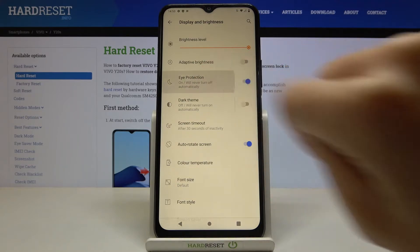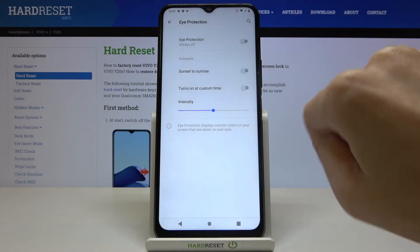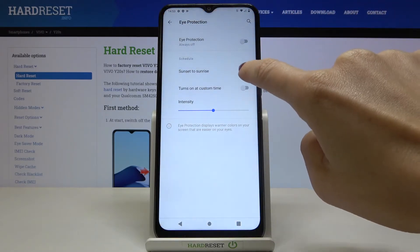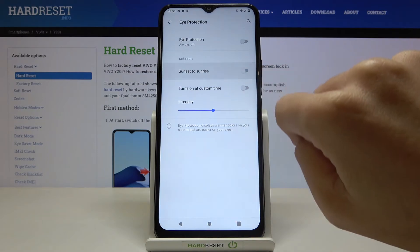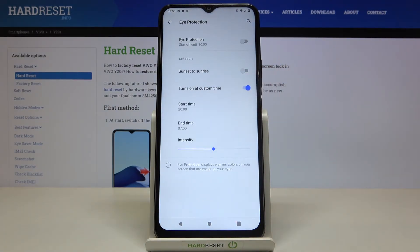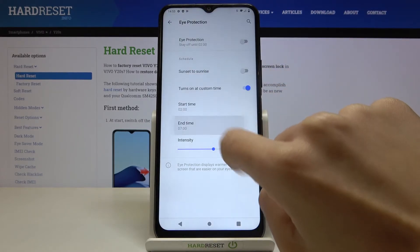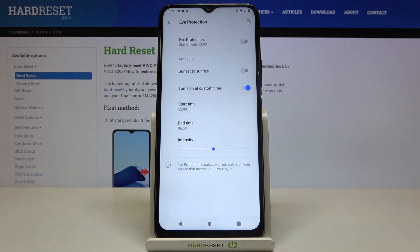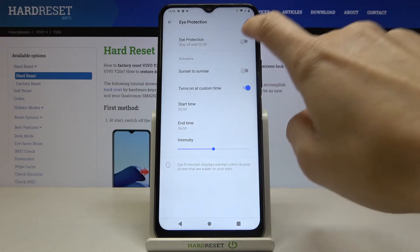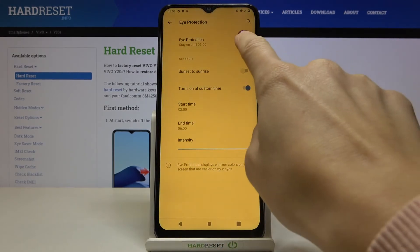If you click on the left edge of Eye Protection you can enter some other features. You can switch off Eye Protection and schedule it either from sunset to sunrise, or customize the time. Click on 'Turns On', add a custom time, and you can pick a start time and end time. From now on, between those hours Eye Protection Mode will be active. You can also change the intensity using the scale to pick the colors you would like to apply.